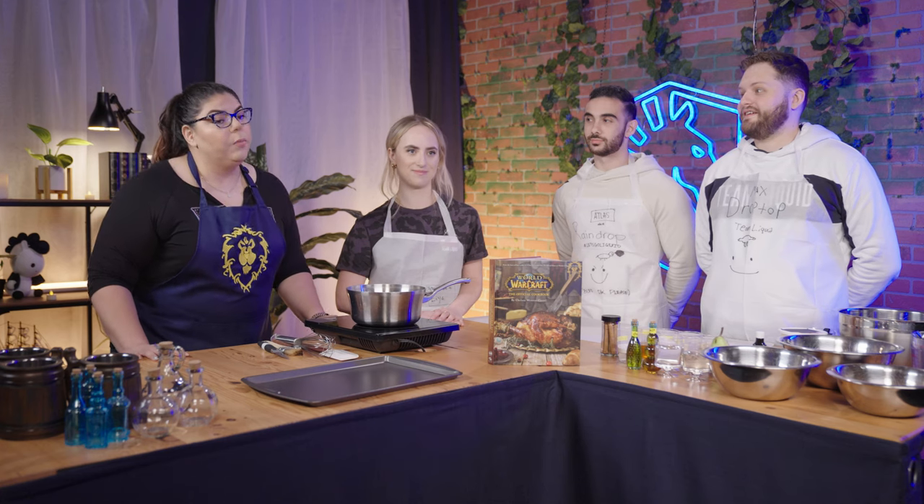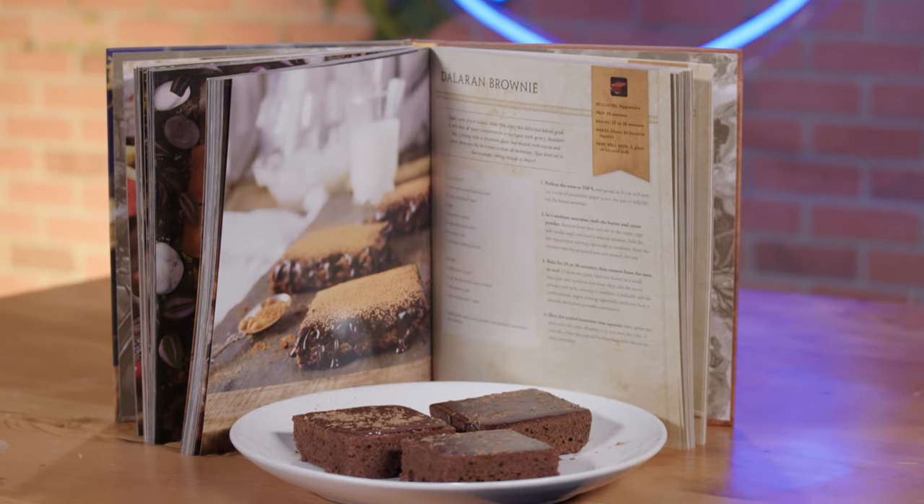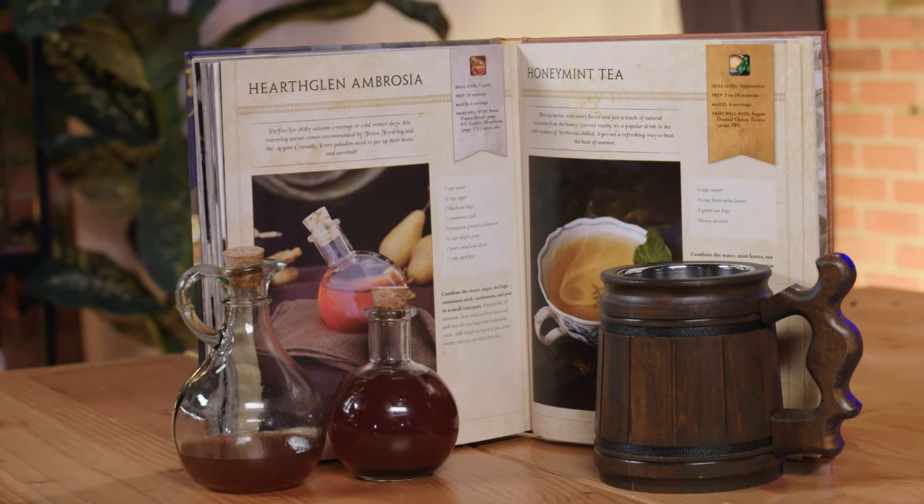So today I'm going to be directing these lovely individuals into making three recipes from the World of Warcraft cookbook. We're going to be making the Kaldorei Pine Bread, the Dalaran Brownies, and the Hearth Glen Ambrosia today. Okay guys, we're going to be starting out with the Kaldorei Pine Nut Bread. Are you guys ready? Yes, chef!